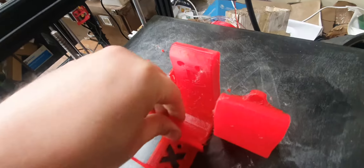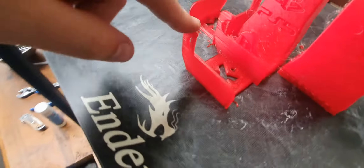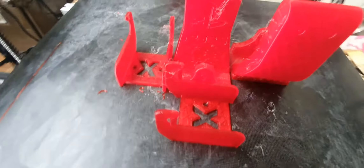Yeah, see it's done — PS5 controller. One, two, one, two. And then there's Xbox wall mounts for the Xbox controller.